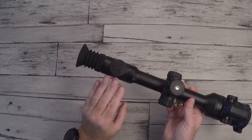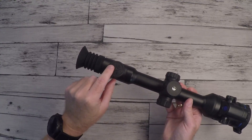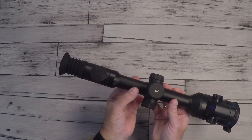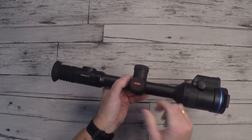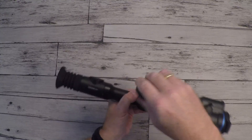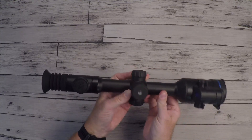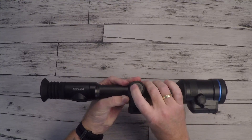Continuing down the scope, there are three buttons: a mode button, a record button, and a zoom button. Then we come to the rifle scope ring — size is 30 millimeters. On the side we have a USB-C charging port, the battery compartment, and a controller wheel with an enter button.